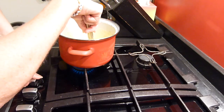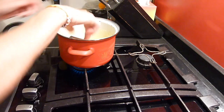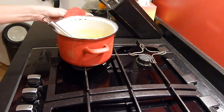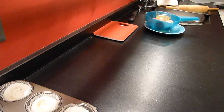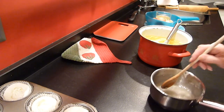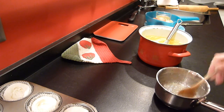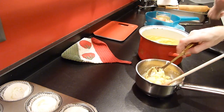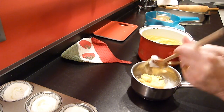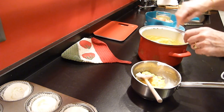Put the filling on the stove and stir until it is dense. Now we take out the lemon zest and mix the two parts of the filling together — the sugar water and the cream with the egg yolks.